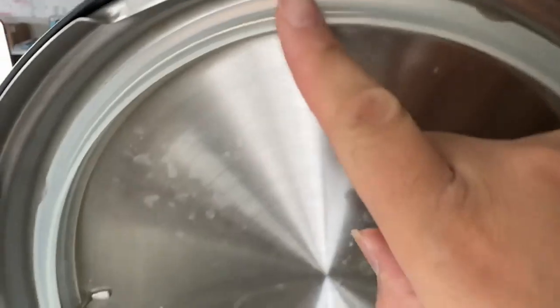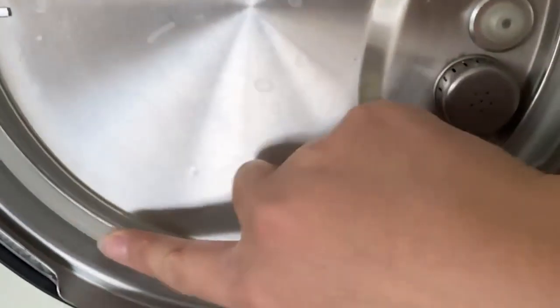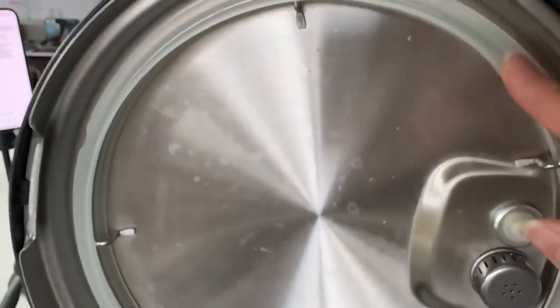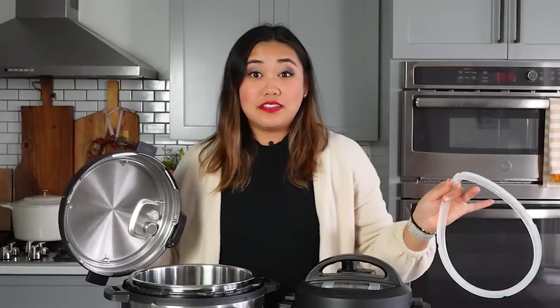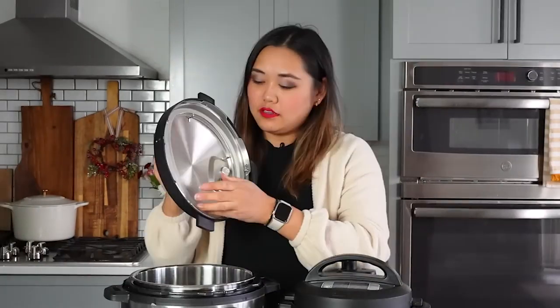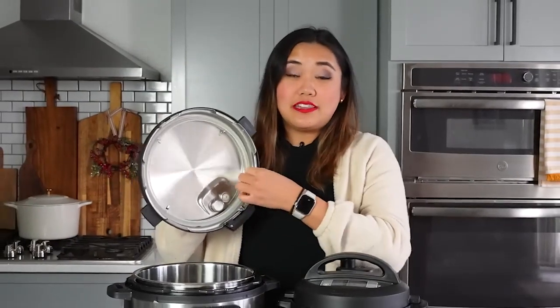After you take it out of the box, remove all the packaging and put the seal in the lid — that's one of the most important things. This is the sealing ring. You don't need to rinse anything before the water test, just do it as it comes out of the box. Push the sealing ring right into the lid under the little ridge, and make sure it's tight, otherwise there could be a leak and it won't come to pressure.